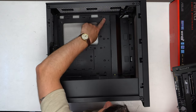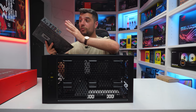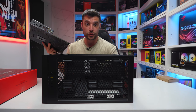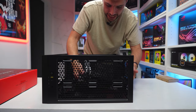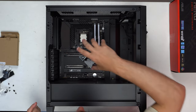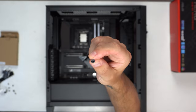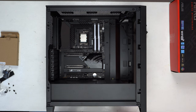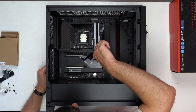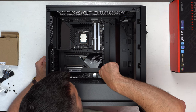The standoffs are already pre-installed in this case. If they weren't, this is the point where you'd install your IO shield. Lower the motherboard into position, taking care to ensure it sits on the standoffs correctly. Now that the motherboard is on its standoffs, go ahead and secure it with the correct screws — they've got a slight head on them, make good contact with the grounding pins, and hold the motherboard firmly. An electric screwdriver comes in really handy for these smaller screws.